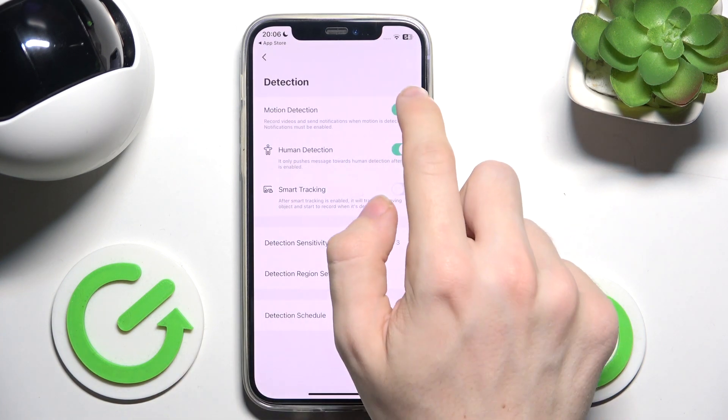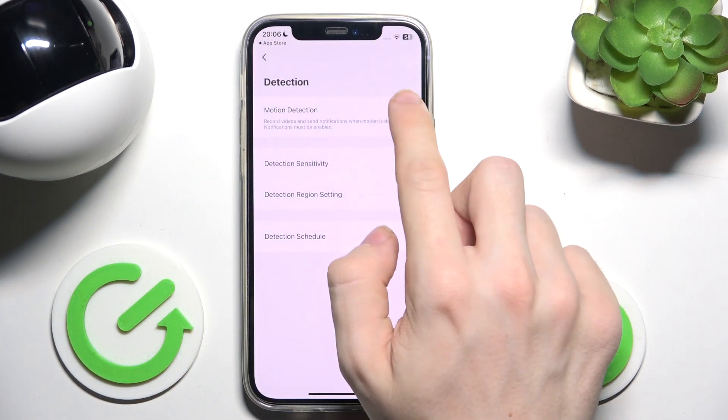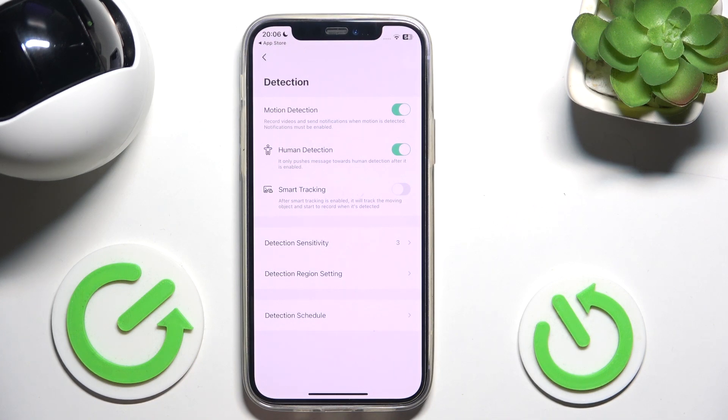Then you can disable or enable motion detection, and you can enable or disable human detection, so it will tell you a message whenever it detects a human moving. You can also enable smart tracking, so it will track the moving object and the camera will just rotate following that object.